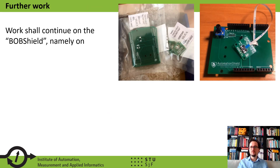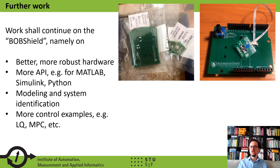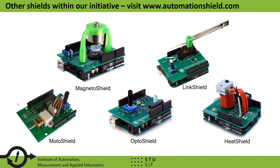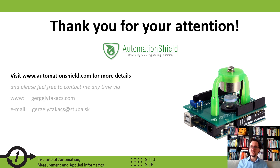Even though the documentation of the BobShield is available online with all necessary files, we consider this a prototype at this moment. Work continues on a new version. We would like to create better and more robust hardware, add more APIs — for example, for MATLAB, Simulink, and Python — and create more examples for system identification and feedback control, including LQ and model predictive control. Please visit our website at www.automationshield.com to learn about the other devices created within our initiative. Thank you very much for your attention; please feel free to contact me.